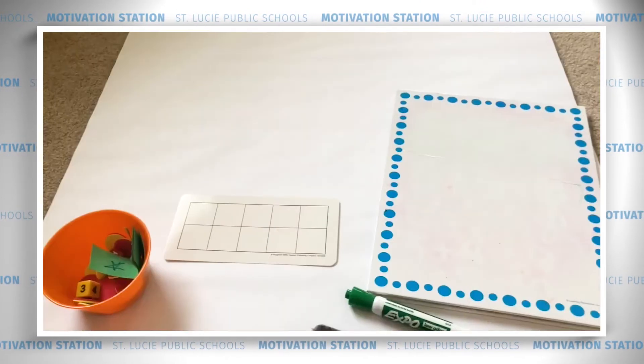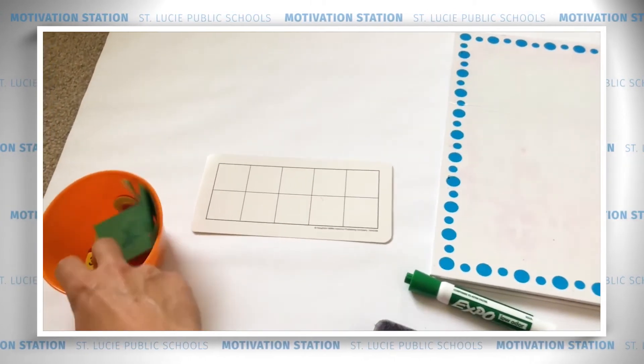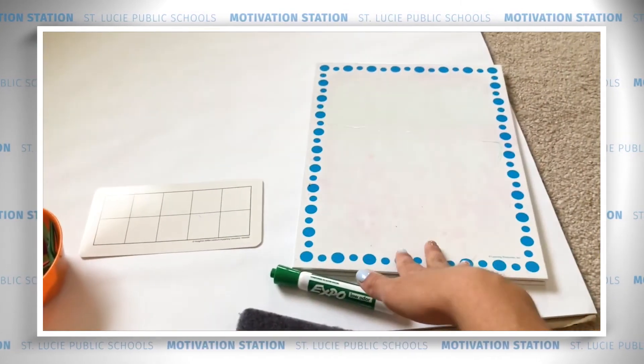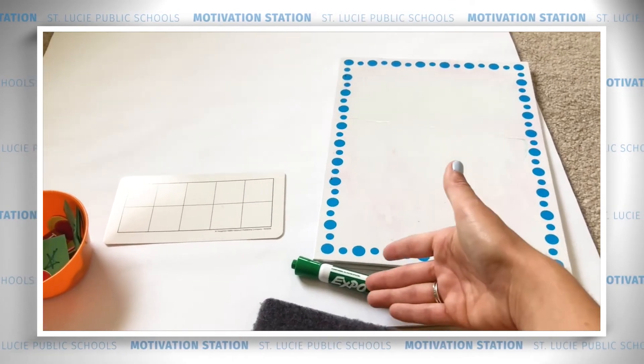I can't wait. For this next part of our lesson, we're going to need our 10 frame again and our red and yellow counters. You can always use the ones that you made at home. You can use a dry erase board or a pencil or paper. If you use a dry erase board, you need your marker.